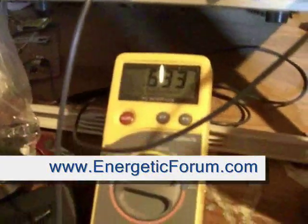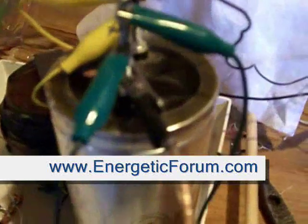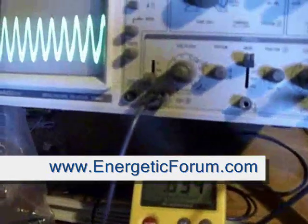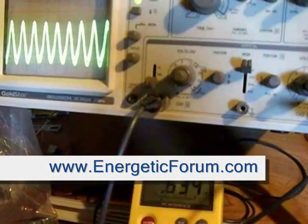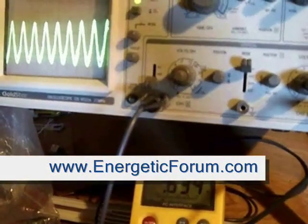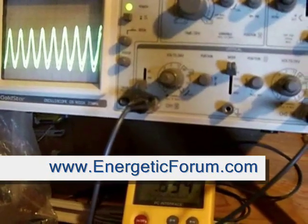That is really the voltage on the input cap here. The ground wire is connected to the output right there. This is just a demo — you're not going to run your house on this yet. Hopefully that sparks some imagination on what's going on.